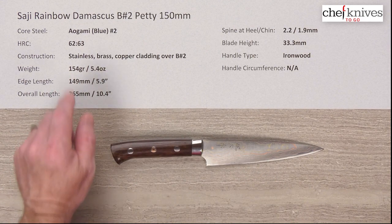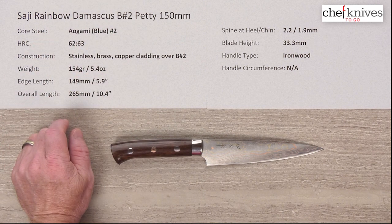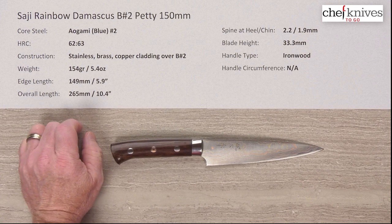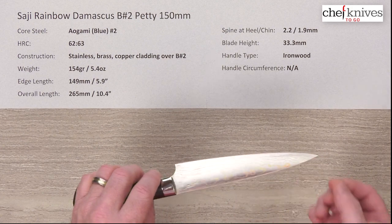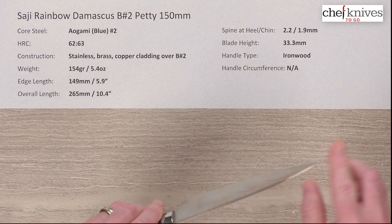The rainbow comes from the cladding — multiple layers of cladding that have stainless, brass, and copper in it to give you those three different looks. The core steel on this is Aogami, or Blue Paper No. 2, a reactive high carbon steel. It's heat treated around 62 to 63 Rockwell. This cladding is a combination of various metals to give you those different colors peeking out, hence the word rainbow — it's definitely apropos.